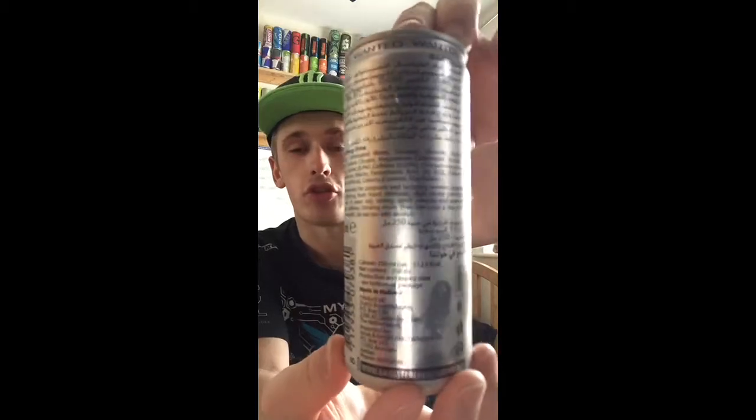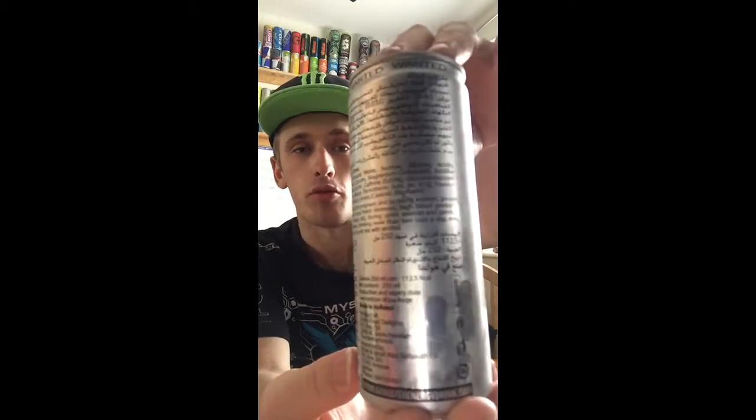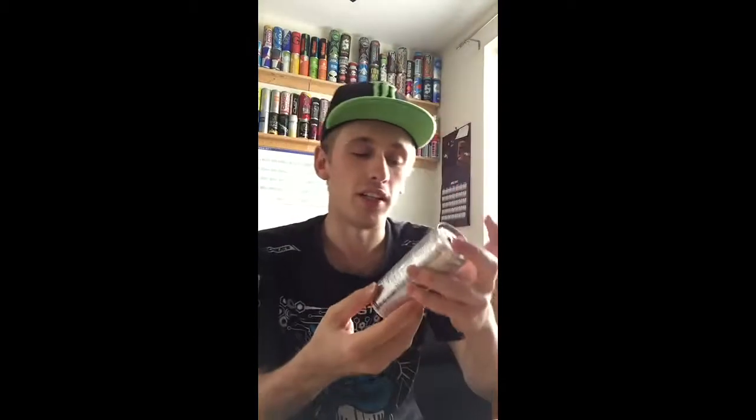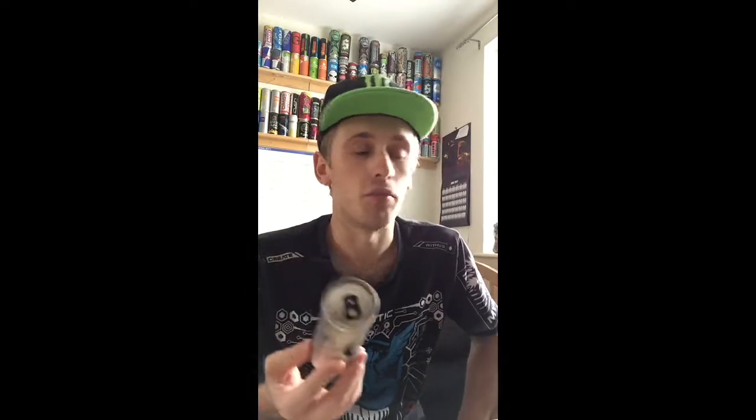Going by my averages, generally the average is 10 grams per 100ml of sugar, so we can only assume it's got around that. And caffeine content is generally 32mg per 100ml, so we can only pretty much assume it's going to be around that figure. Not that it makes any difference.